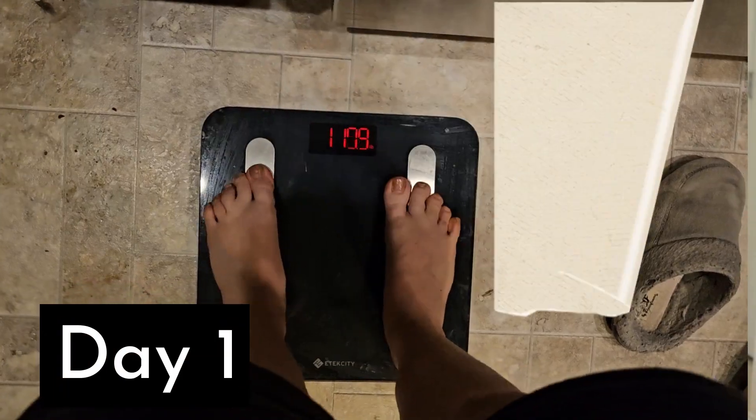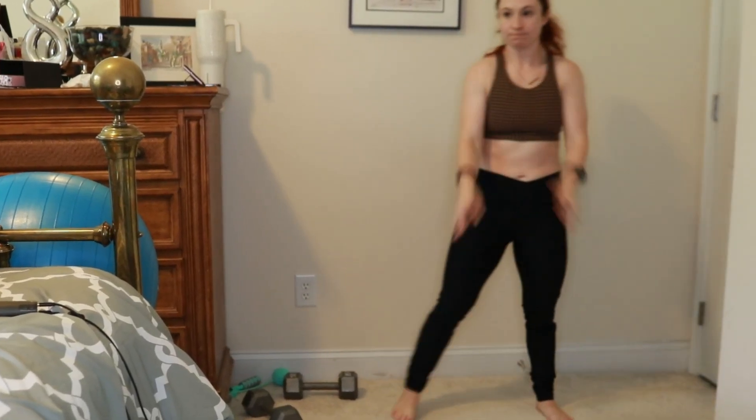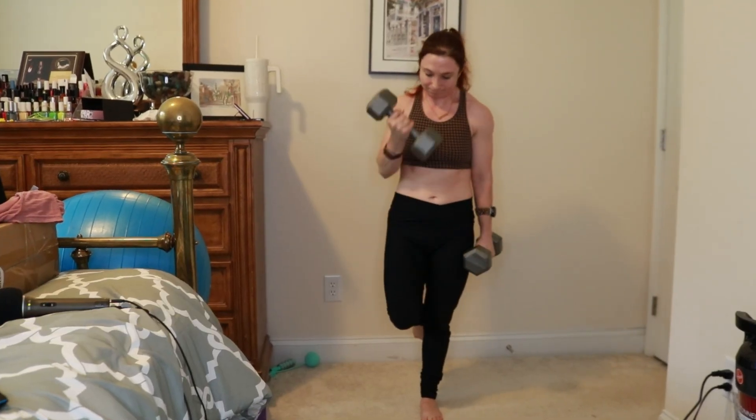I took some initial measurements and weighed myself to see what kind of progress I would make. As most of you know, I tend to work out with Caroline Girvan and I wanted to shake things up. I did a program with Sydney earlier on and I did enjoy it, so I'm excited to do Summertime Fine this time around.